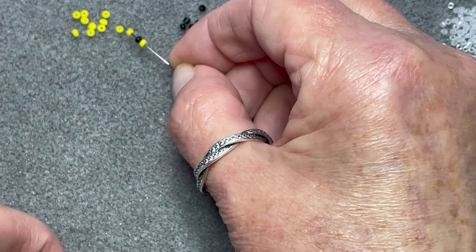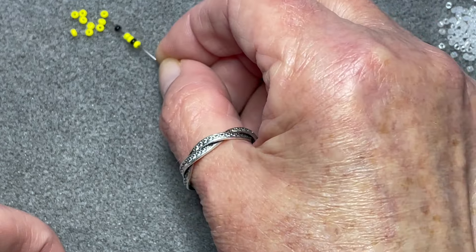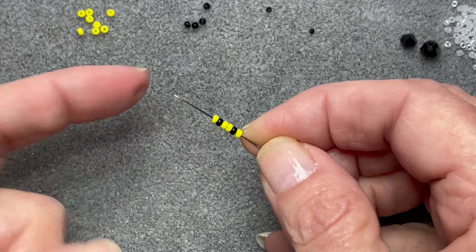Hello everyone! In this video I'm going to show you how to make my little tiny bumblebee. It's a fun little project which just uses a tiny amount of beads.